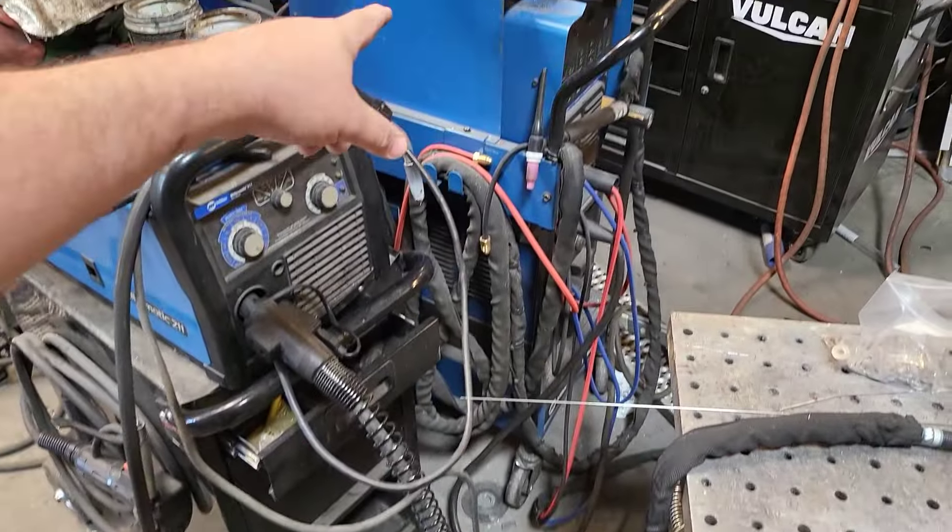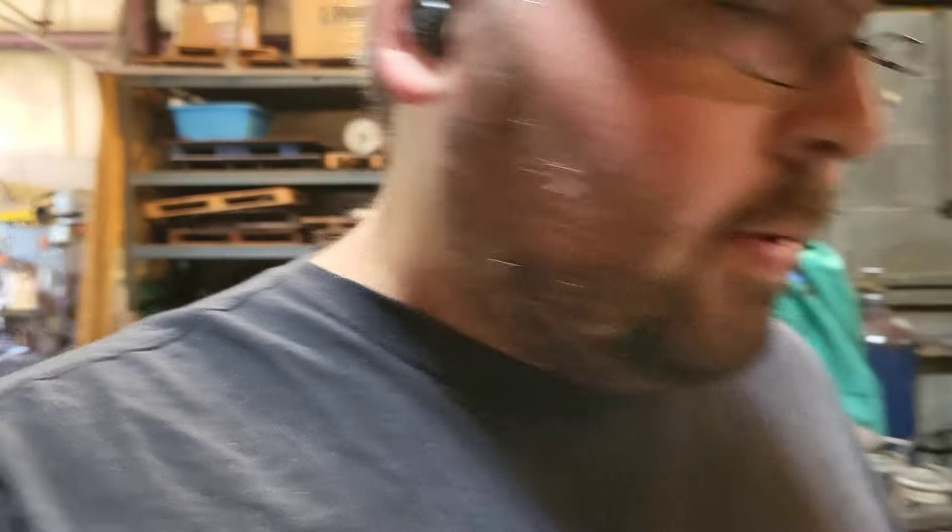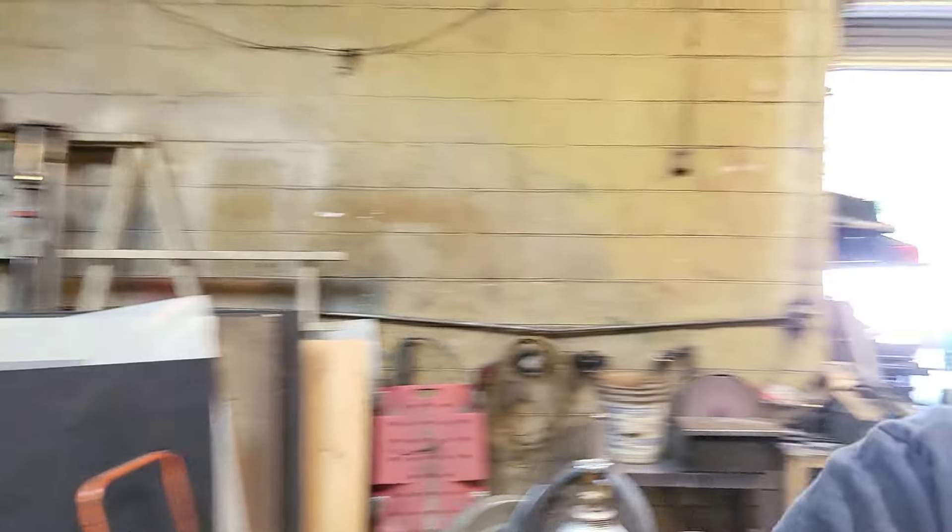We're using the Dynasty. I want to get the rod going and the welder on — let's get this thing welded up. For this job, I'm using some 5356 1/16-inch thick rod, and I've got this set at about 110 amps.